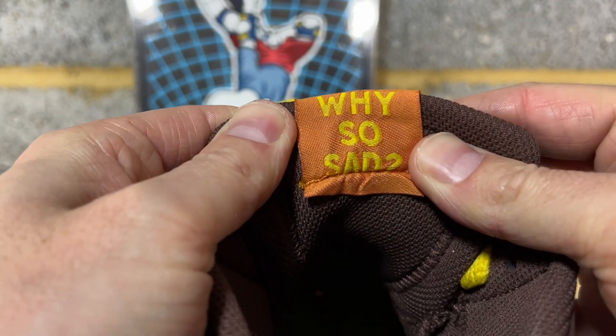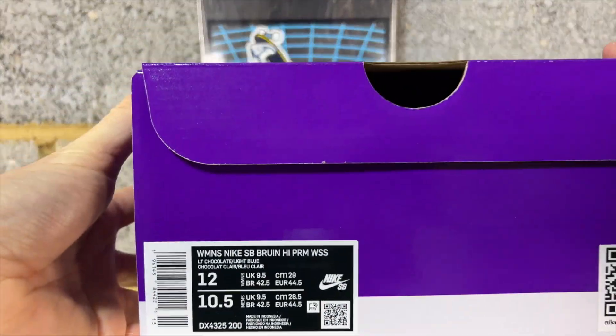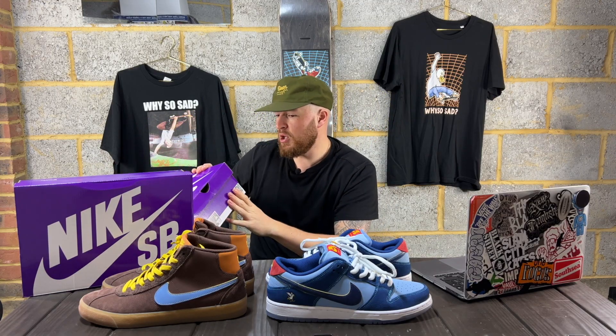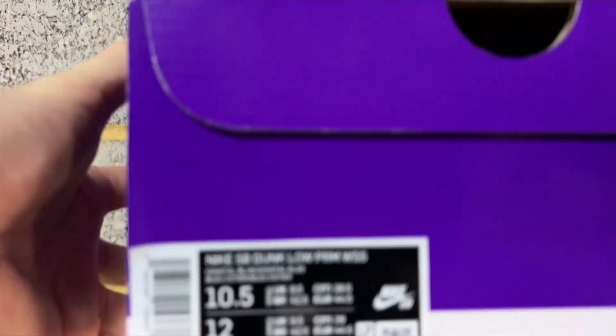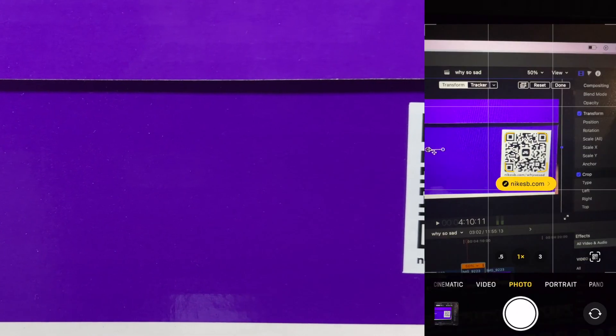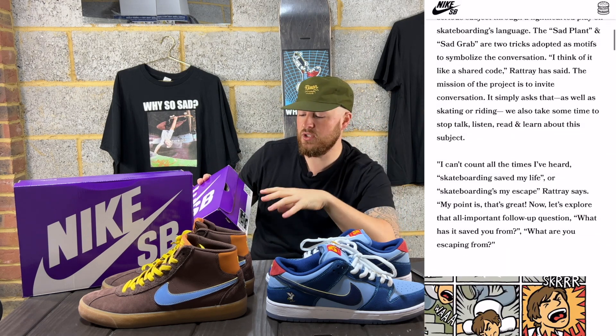It states Why So Sad at the back of the tongue tag. These are both a purple box release - the Bruins came in a purple box stating Women's Nike SB Bruin High Premium WSS, Why So Sad, in light chocolate and light blue. Both boxes have these little scannable QR code stickers on them, and when you scan it, it goes to the Nike SB website with a full rundown about Why So Sad, John Rattray, and Ben Raemers. It's really good to educate yourself on everything via the Nike SB website.